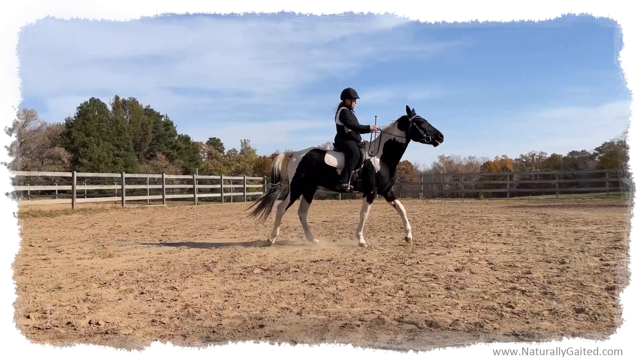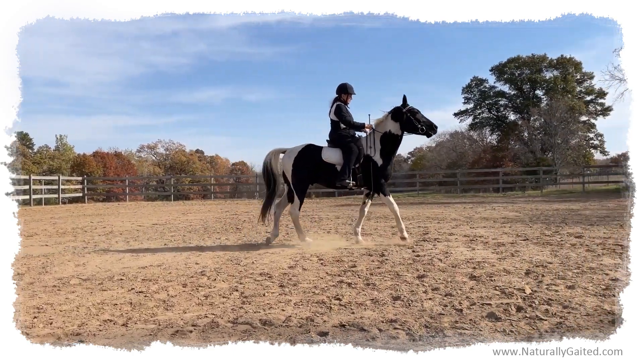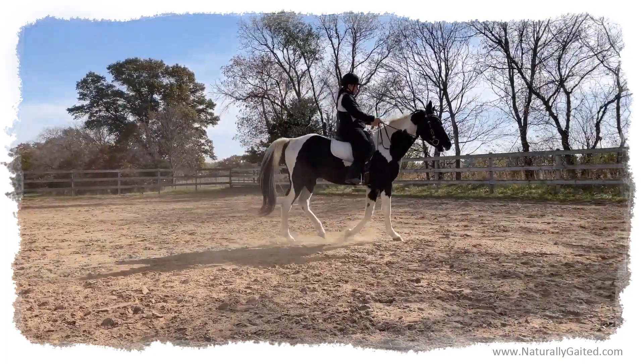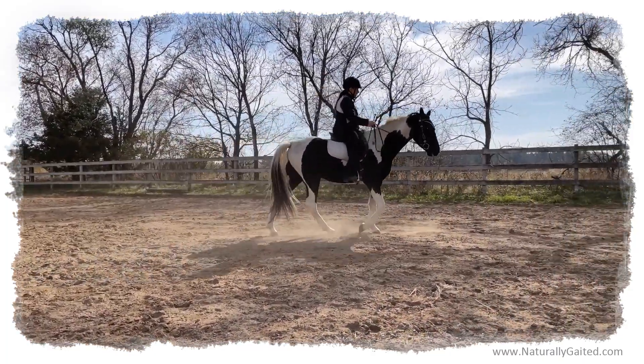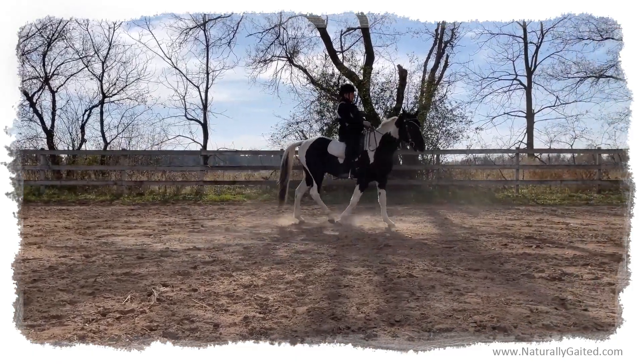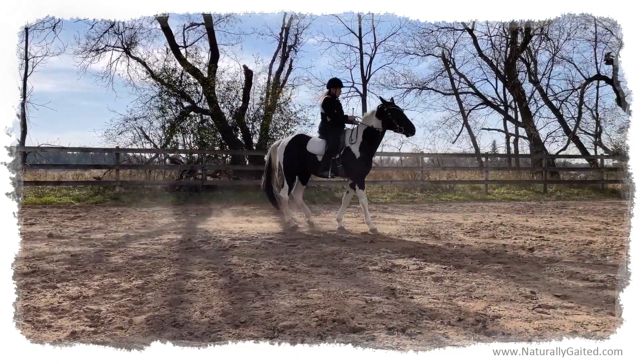So if they've been ridden with a shank bit, two-handed, you need to retrain them using a snaffle. The best way to do it is in hand — in hand at a halt, and then in hand at a slow walk.